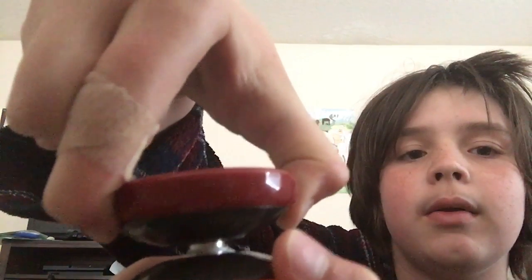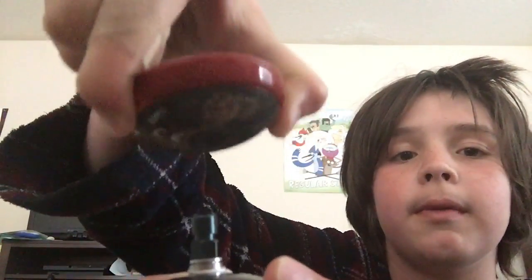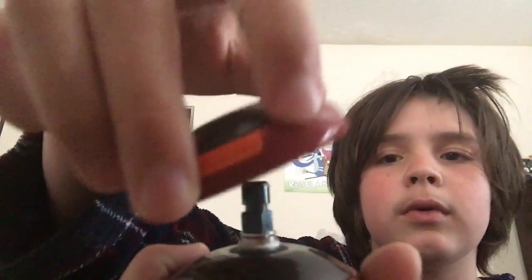So you'll see these two orange buttons on one of the sides. Press both of them down at the same time, hold them, and then pull up the part. You're just going to turn it around, put it on that black bearing — or I don't think that's the bearing — and just push it.